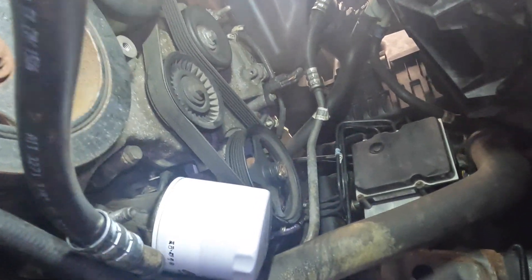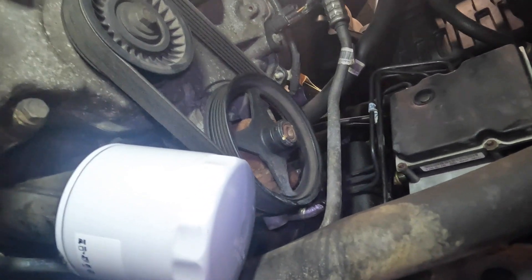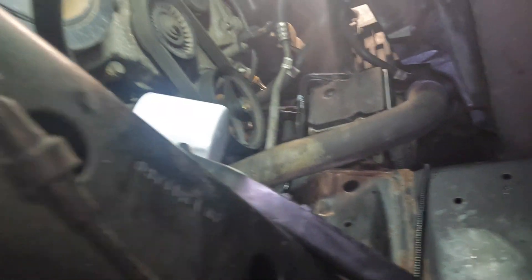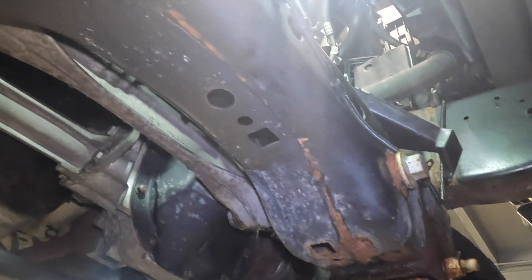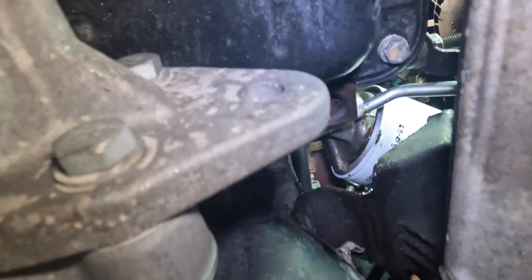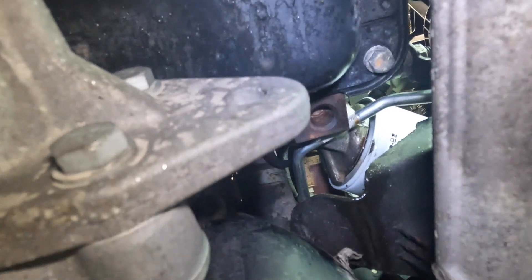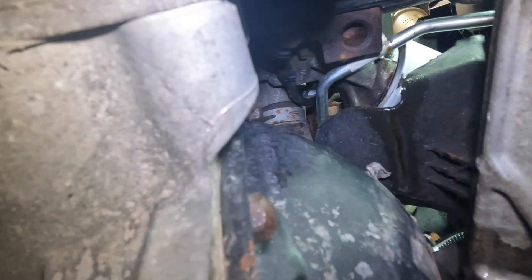We're back underneath the truck. I bled out the power steering system, started the truck, everything is good — I let it run for about a half hour. I'm just checking for leaks now and everything looks good. The wetness you see on the frame here is from us doing the repair, whatever dripped out. But if you follow the line — which is that shiny line — if it was leaking, you would have a pool of oil dripping down that line. Everything is nice and dry. It's hard to see that fitting because the oil filter is in the way, but I was able to get in here with a mirror and a light and I could see that the fitting was dry.